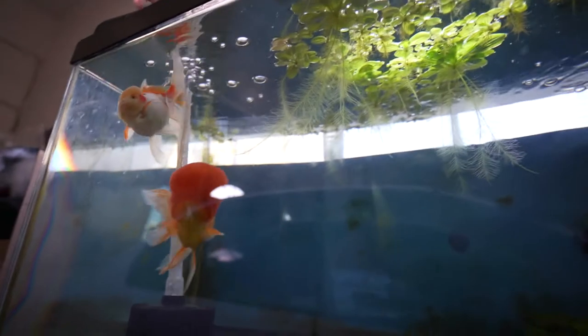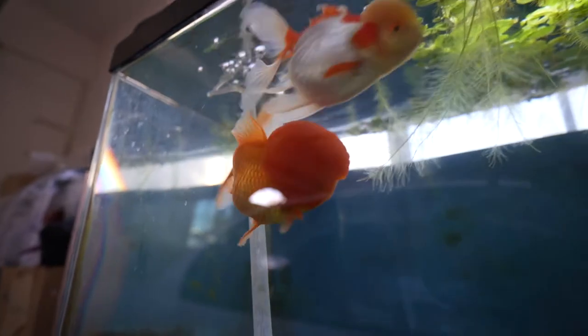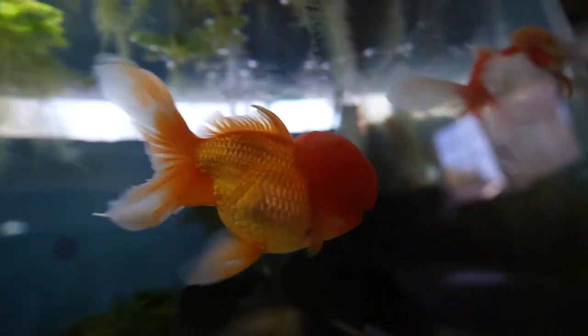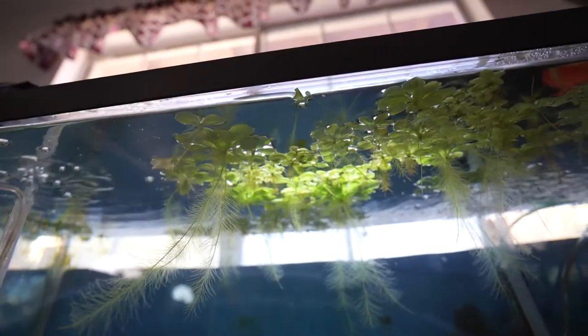The water lettuce filters my tank water. I put them in all my other tanks — it benefits my goldfish the most because they actually chow down on it and it provides kind of a vegetable type diet for them. This guy loves eating anything, and it's good to see he's doing better. They chew on the roots and when they die off I'll throw them away.